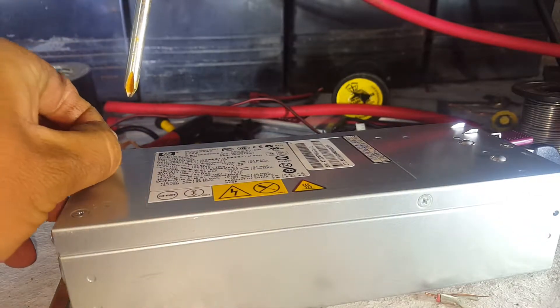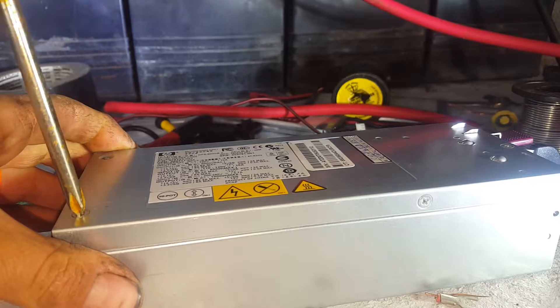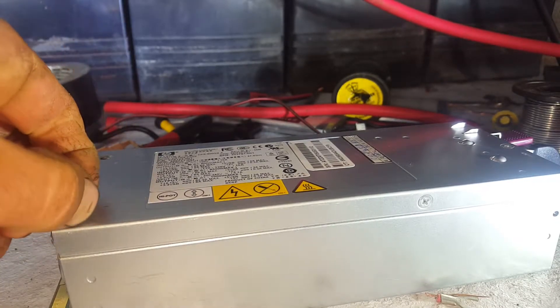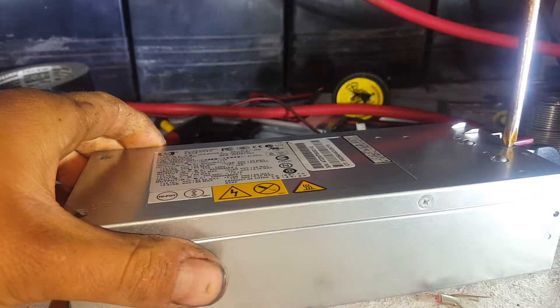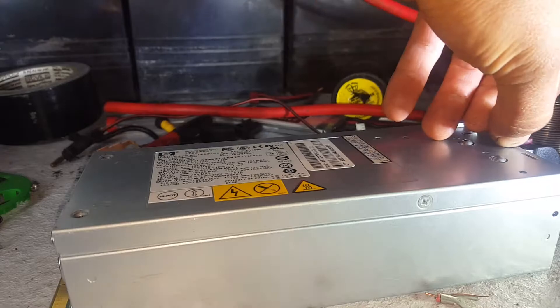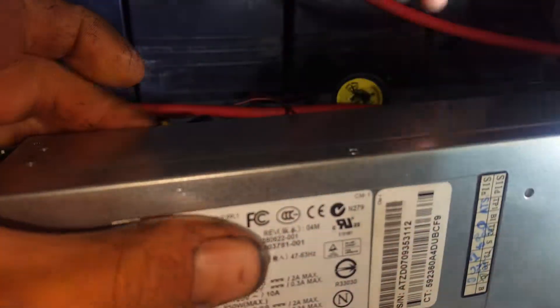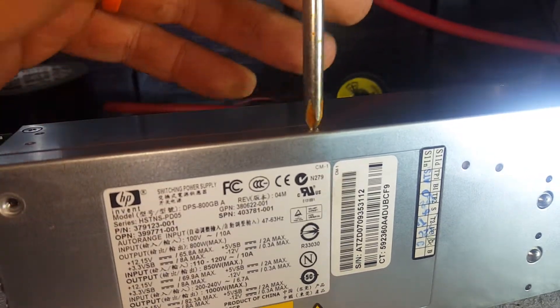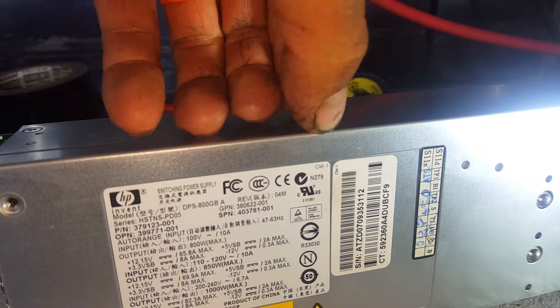We're just going to pop the top off this one and have a look inside for the sake of it. Nothing's wrong with it — it works, it's a backup for the server itself. They're probably pretty reliable as is, but we may even use it for powering some external things.